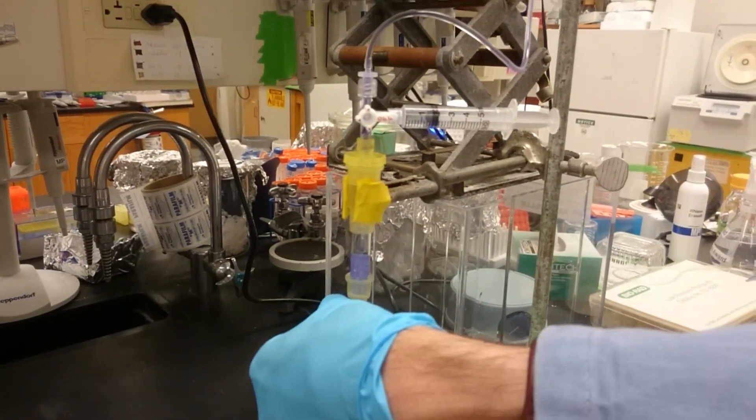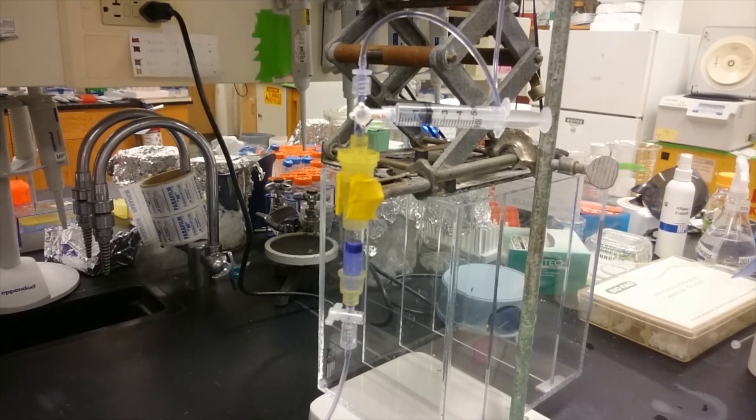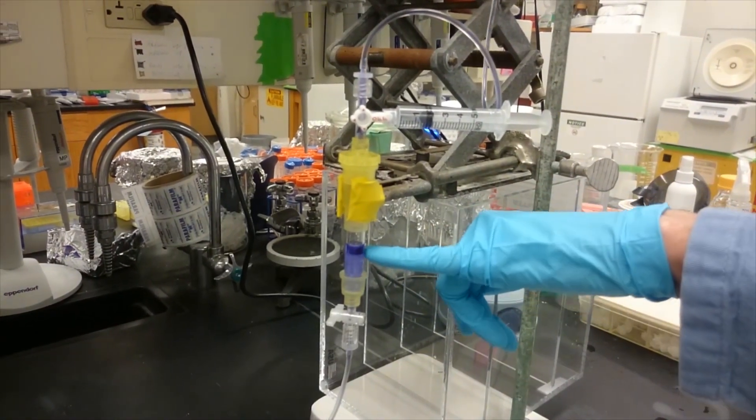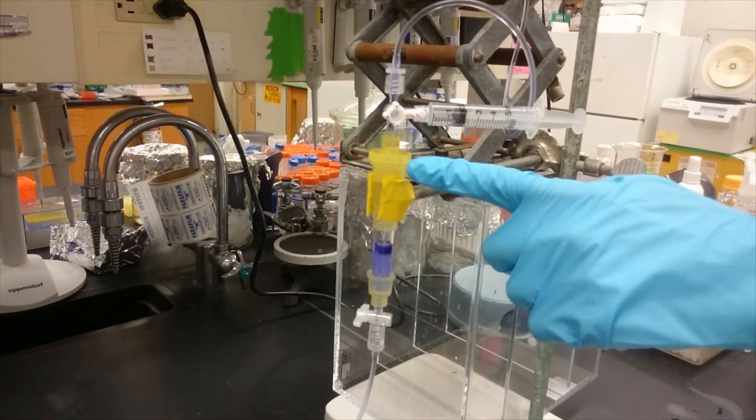When you want to stop, you just close the bottom stopcock. The height to which the liquid rises is going to be proportional to the distance between the buffer and the top of the column.